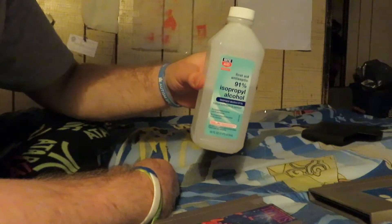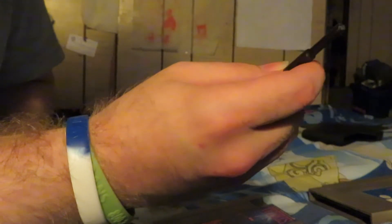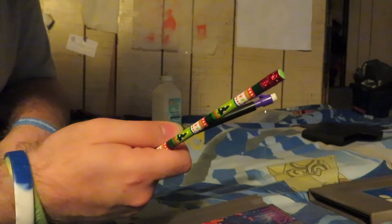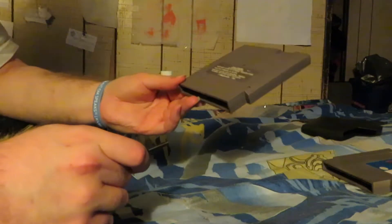So what you're going to need is some Q-tips, some 91% or higher isopropyl alcohol, a 3.7 or 3.8 security bit screwdriver, and if necessary, I may also show how to clean the contact points with these two pencil erasers.